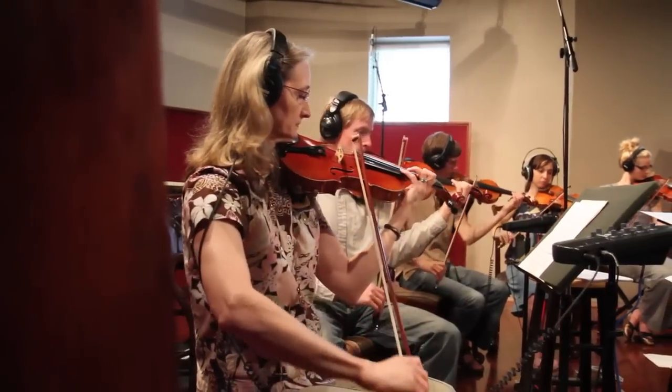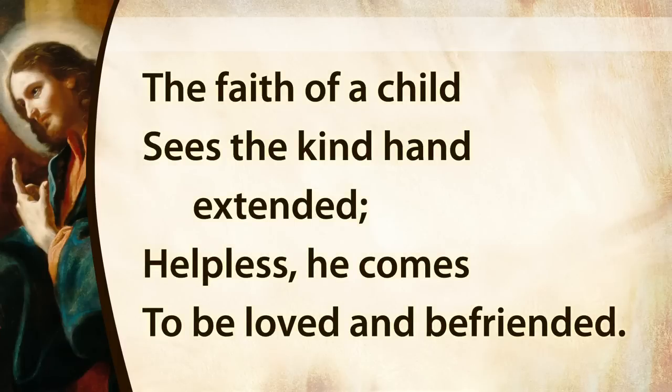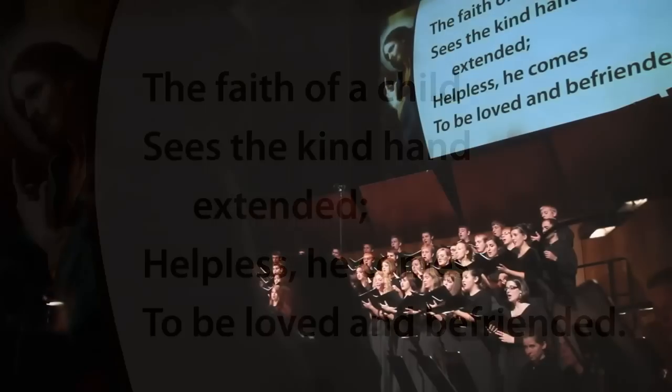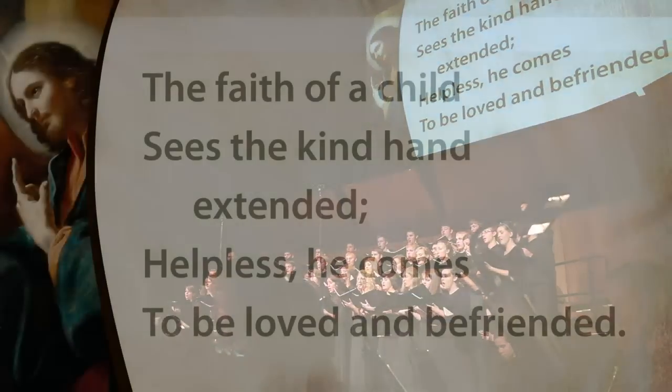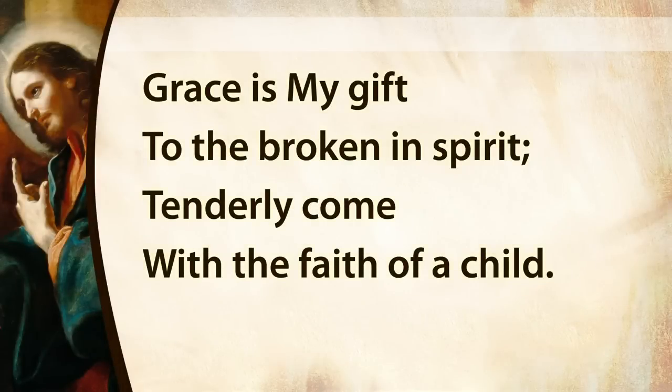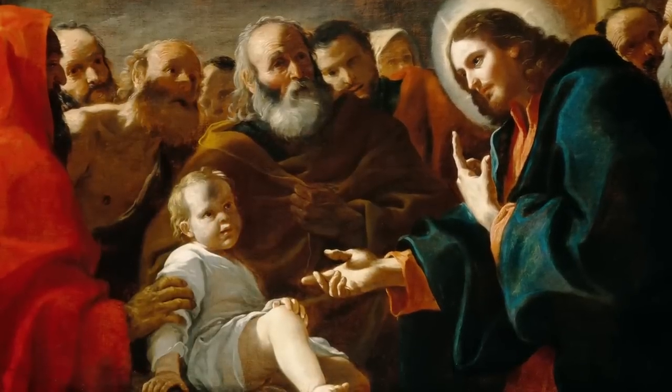Oh, say, how much more sees the kindness extended. How blessed he comes to be loved and befriended. This is my sin into the broken spirit. Tenderly come with the faith of a child.